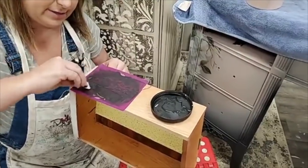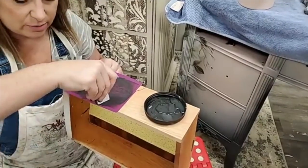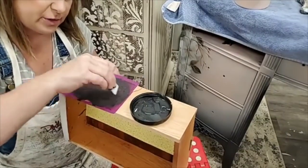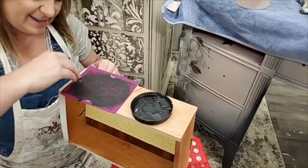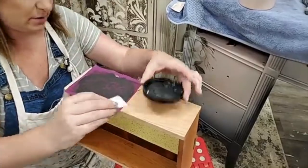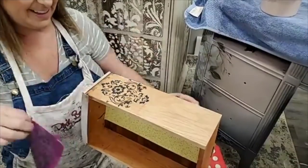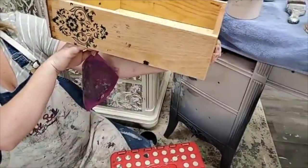I cut my tool to the size I need it with scissors, and I can scrape the paint right over the holes of the stencil. So I used a sponge brush on one drawer side and the applicator tool on this one. I just scrape it over the holes, filling them in. You can go back over it again to make sure all the holes are filled — you don't want spotty places. Scrape off the extra paint; that also helps me see places I haven't covered.